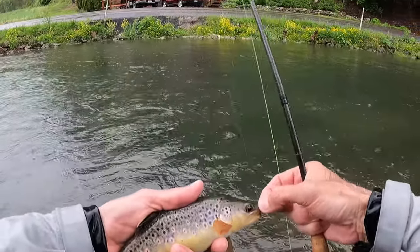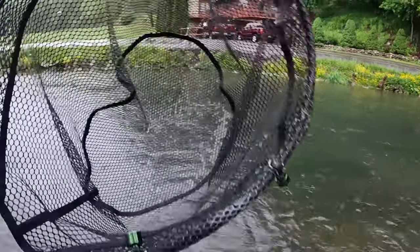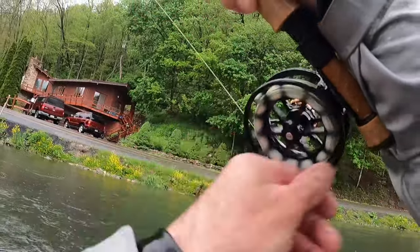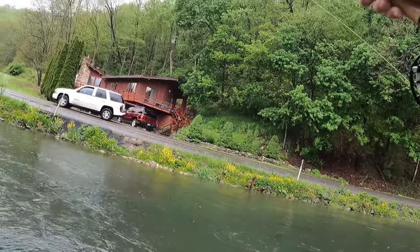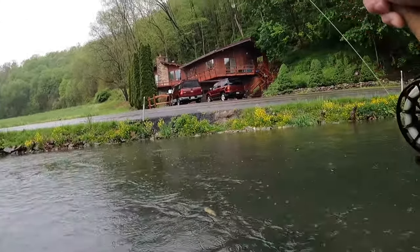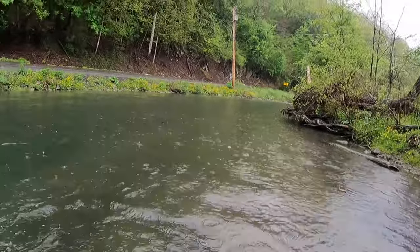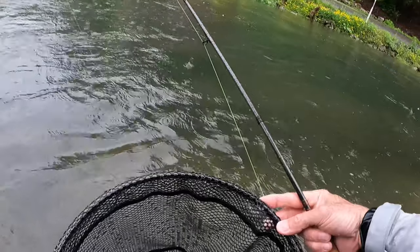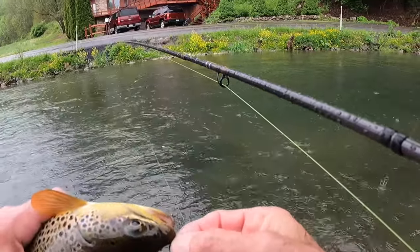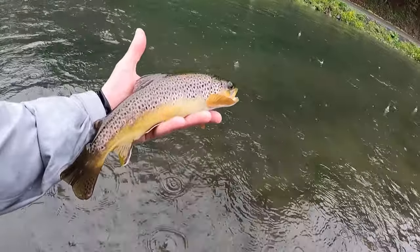Just beautiful, beautiful fish here on Spring Creek. Those fins — just gorgeous brownies. There we go — hit it on the swing again. Let's get the paragon. That's a nice chunk there — really nice fish. Look at those spots, so distinctly different from the last one I got. So cool.